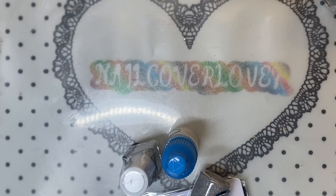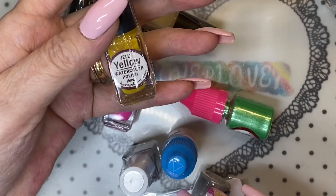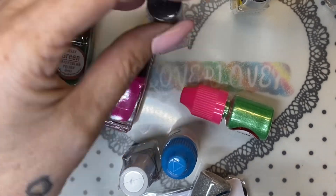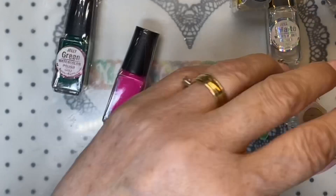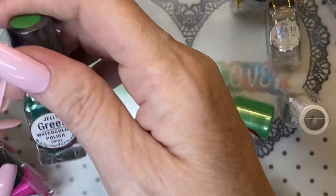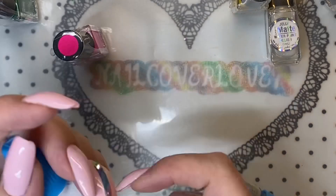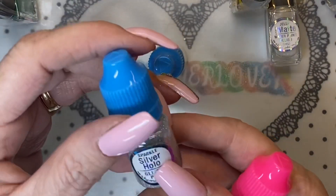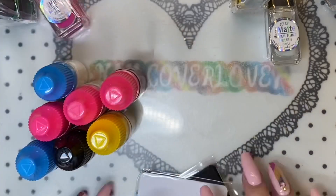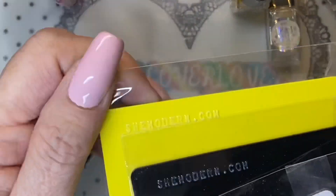Thank you, thank you, thank you Tina! Look at all these — she sent me the yellow jelly water polish, the jelly matte water paint polish, the silver, the green jelly water color polish, a neon pink water paint polish, sticky silver, shimmer green apple metallic, and the opal sheer glitter pixie sparkle silver hollow glitter. She also sent me stamper scrapers — a white one, a black one, and a yellow one — all with shemodern.com on each scraper.